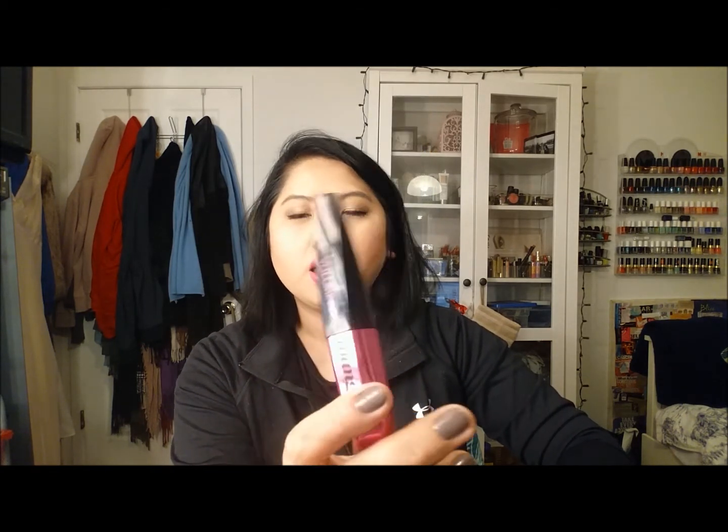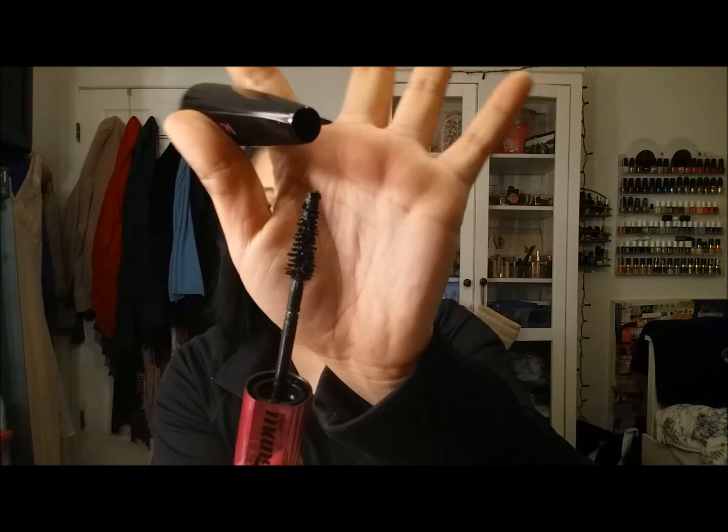The very last product is the L'Oreal Miss Manga Voluminous Mascara. I did a review on this a long time ago — I love the length and volume it gives me. But there's something in the formula that causes my eyes to get really irritated, so it's just not worth it with so many other mascaras I could be using. I'm going to say I'm allergic to the formula and dump this unfortunately. That's my empties — let me know what products you've been finishing up, and I hope you're all doing well. Talk to you soon, bye!